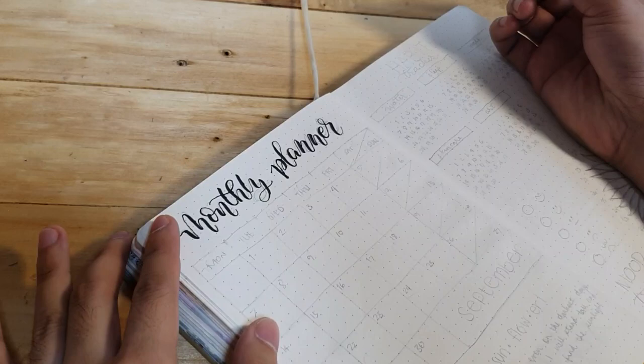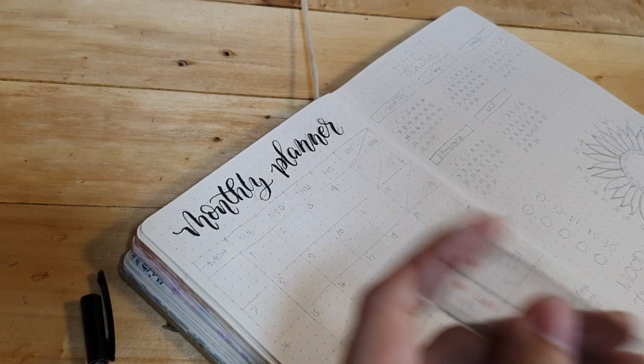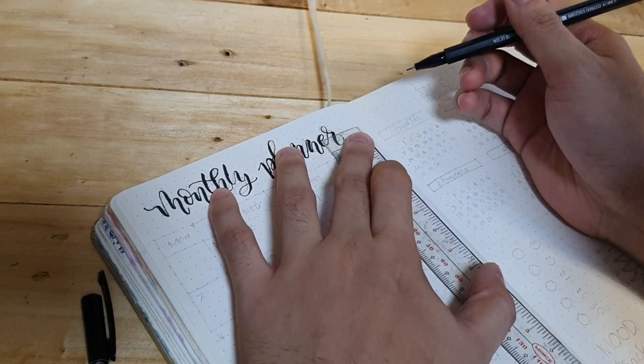This one here is the Hexa Plus, my favorite fineliner. I like it because the ink is nice and also it's affordable. It's also perfect for this journal because it doesn't ghost or bleed on the pages.